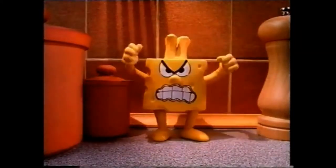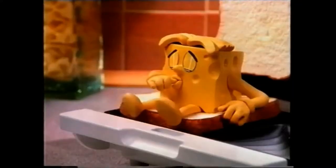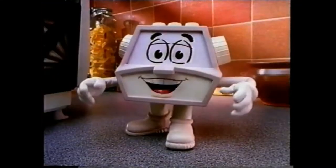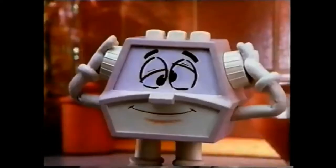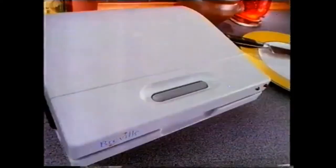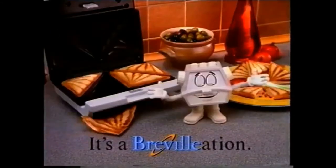How on earth do you make hard cheese like this soft like this? With a Breville sandwich toaster, of course. It cuts and seals for mess-free meals in just three minutes. No wonder other sarnies go barmy. The Breville sandwich toaster — it's a Brevelation.